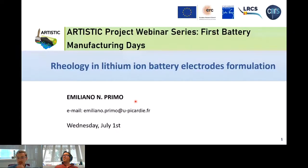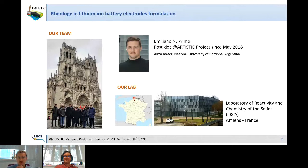My name is Emiliano Primo, and today I will be speaking about rheology in lithium-ion battery electrode formulation. I am working since May 2018 in the Artistic Project as a postdoc. Our lab is located in Amiens, France, and this is our research team led by Professor Alejandro Franco.